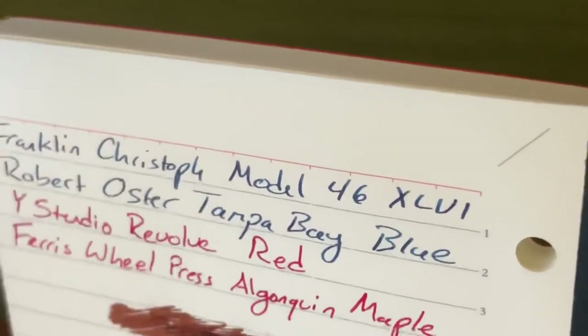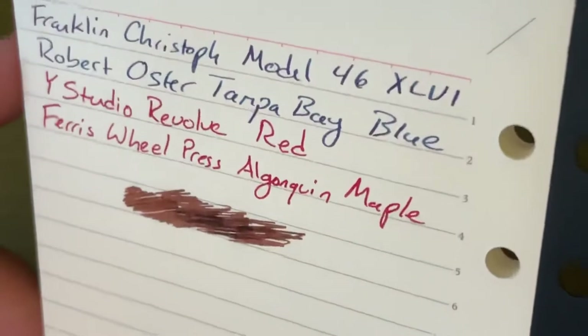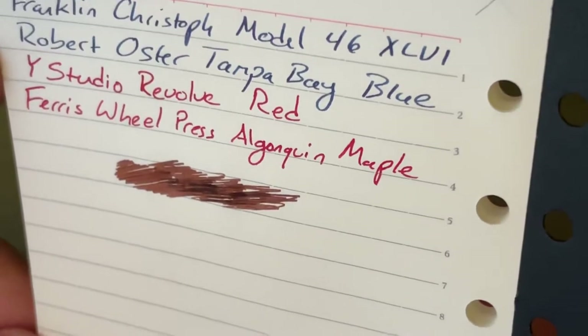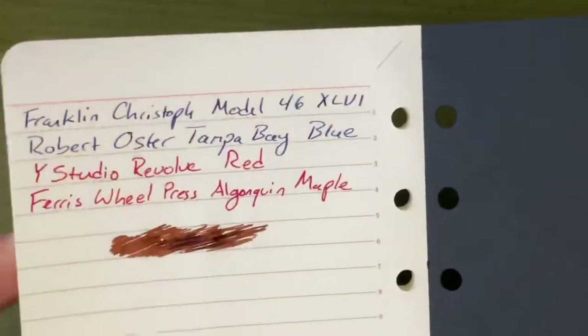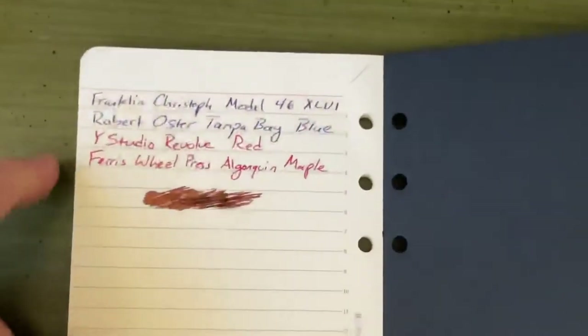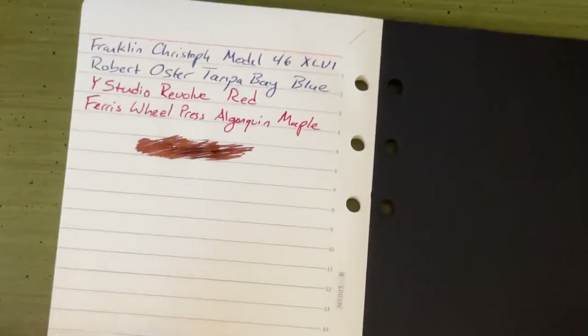I think it's showing shading fairly well. I don't know how it's doing with sheen yet, but it's not 100% the world's best sheen test. My first impressions of the paper are that it is very, very nice to write on, and there's no feathering. Let's see if there's any bleeding — not even really. I'm just jamming my pen in and there's no bleeding either.